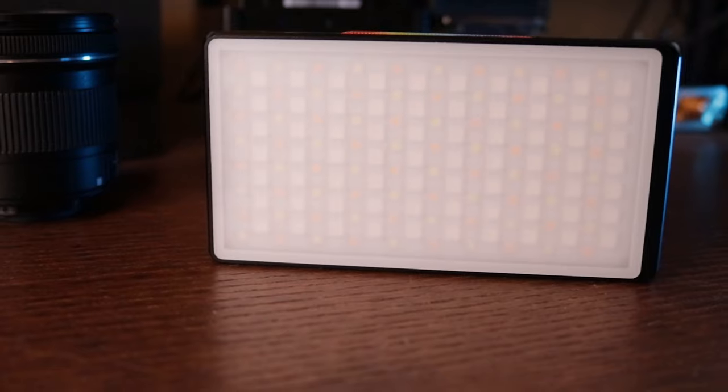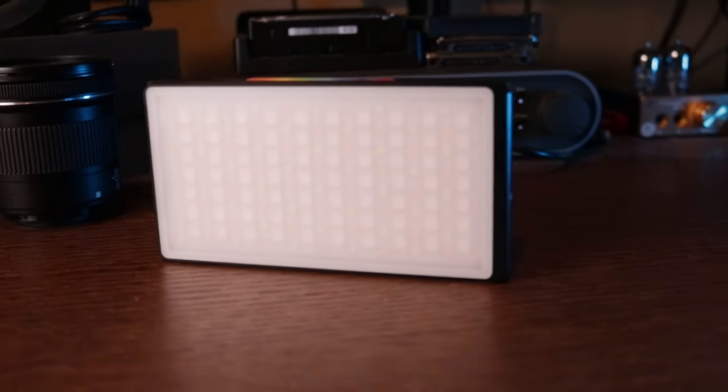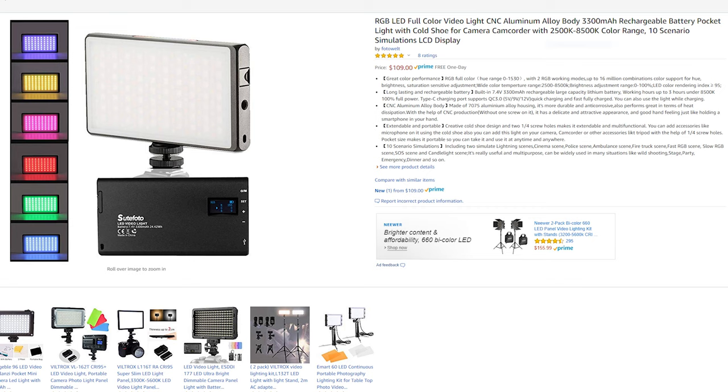Today we're taking a look at probably one of my newest favorite lights — it is a Suitephoto RGB LED full color video light. This light was sent to me for review purposes, and in full disclosure I'll have links in the description down below in case you're interested in getting this light. By clicking on those links you'll help me out a little bit — I'll get a small commission for that.